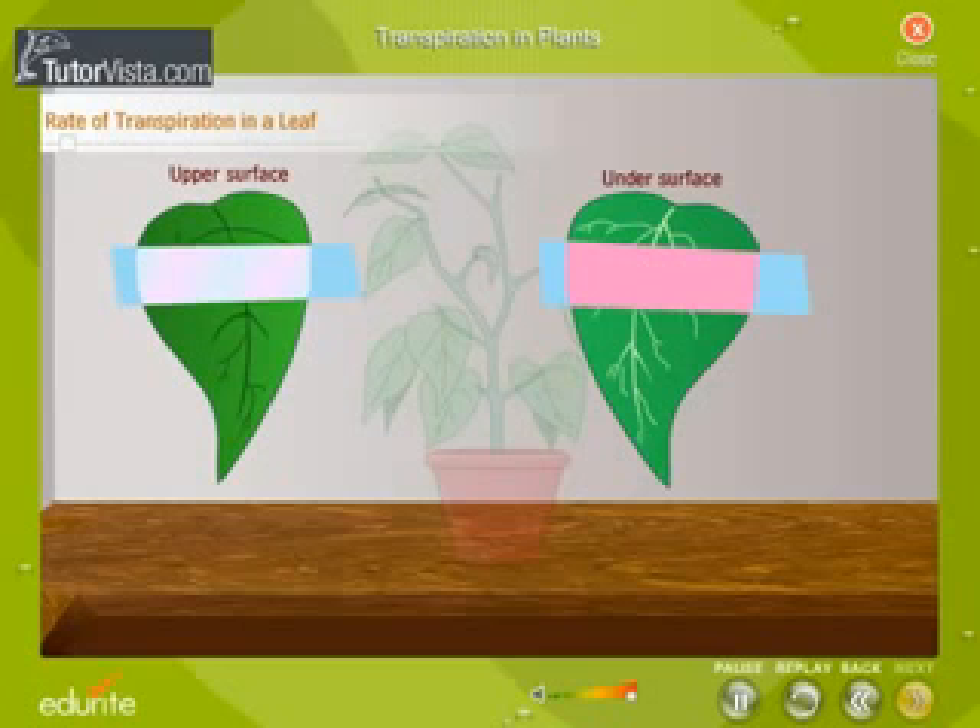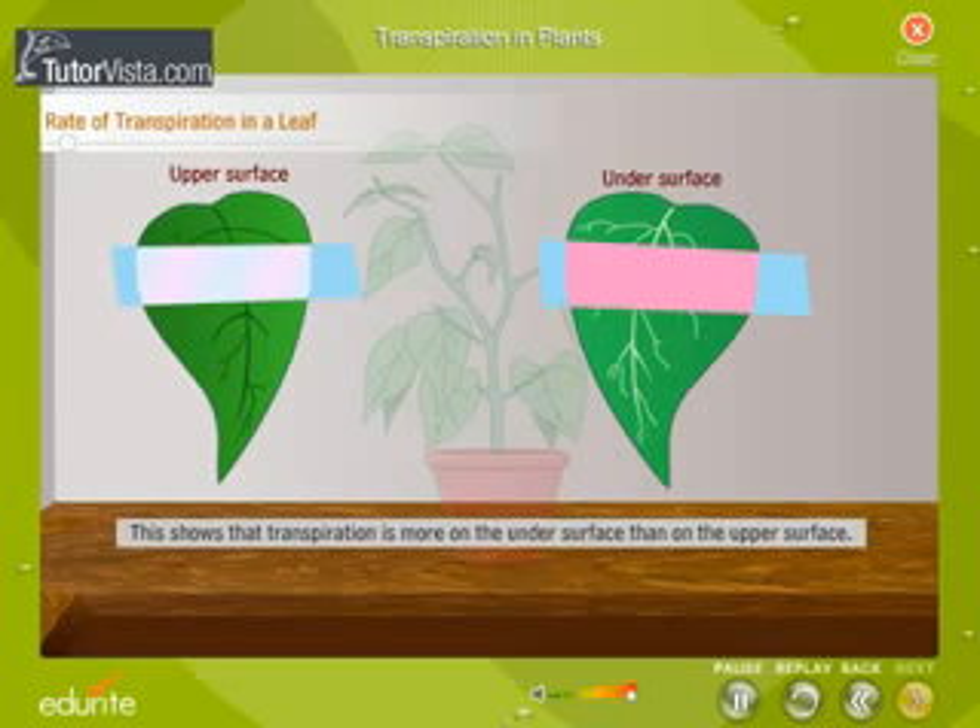The strip placed on the lower surface turns more pink than that on the upper surface. This shows that transpiration is more on the under surface than on the upper surface.